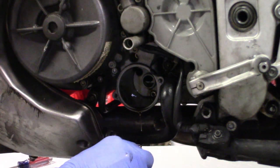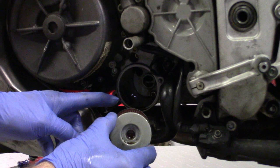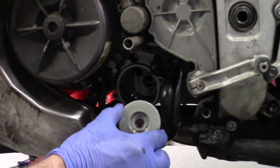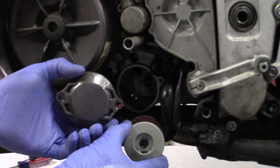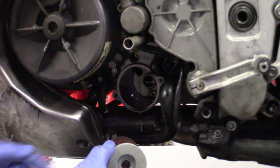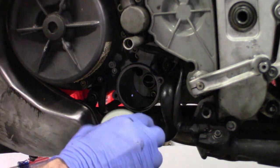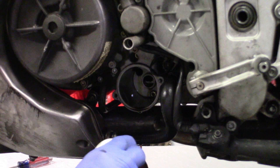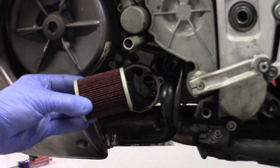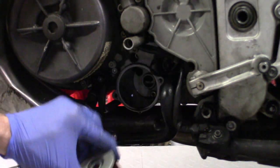There are actually two types of oil filter, so you need to make sure you know which one you have. There's a style that I believe is an inch longer, and you'll notice your oil cover will protrude out farther. There were two types of filters — it was actually an upgrade from Aprilia. Make sure you order the right oil filter: if you get one that's too long it won't fit, and if you get one that's too short it won't fit either.